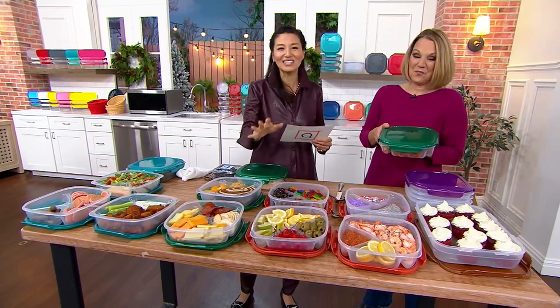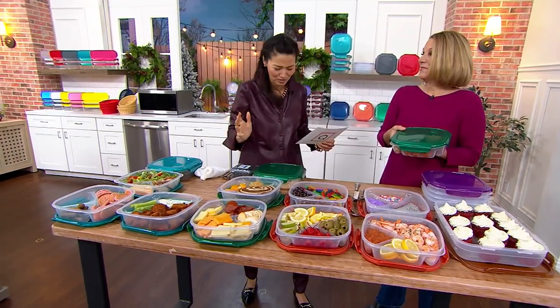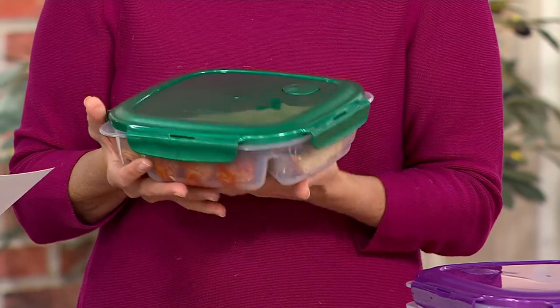This is so great because it is a divider — it's a set of four, by the way — split into three sections. Divider plates. And here's the best part: for the microwave, I love you. Vented lids. Sale price is $22.98.